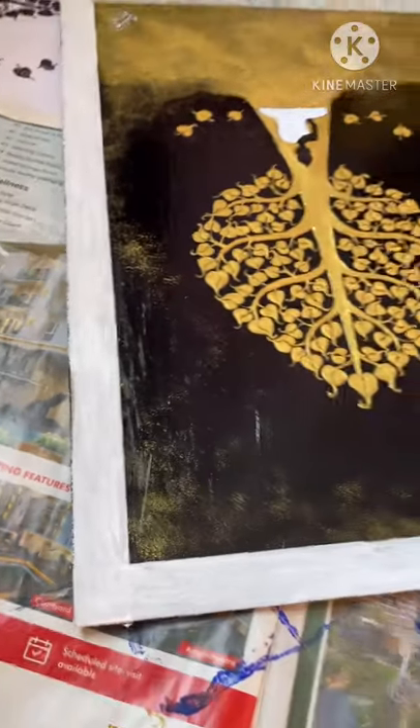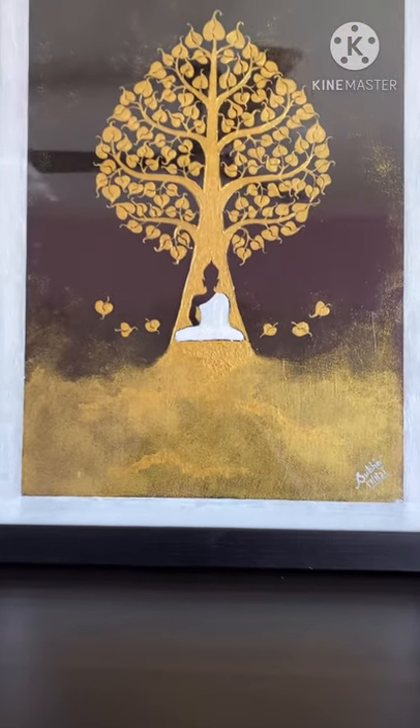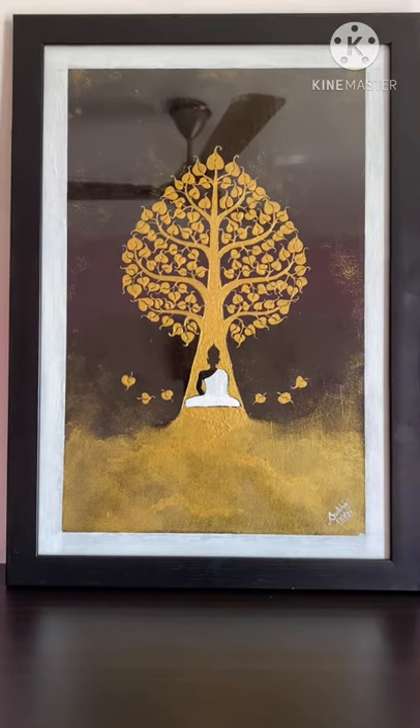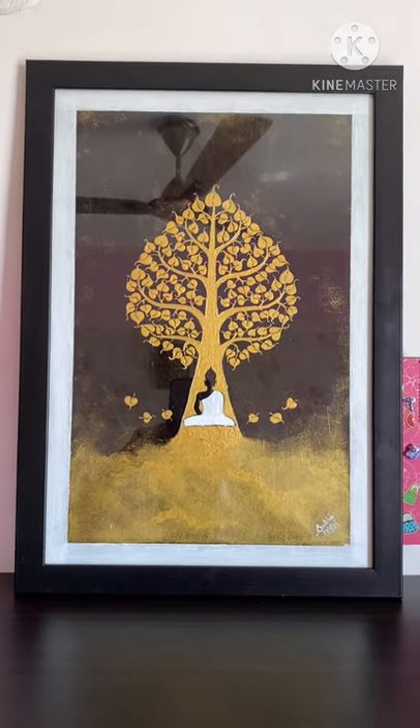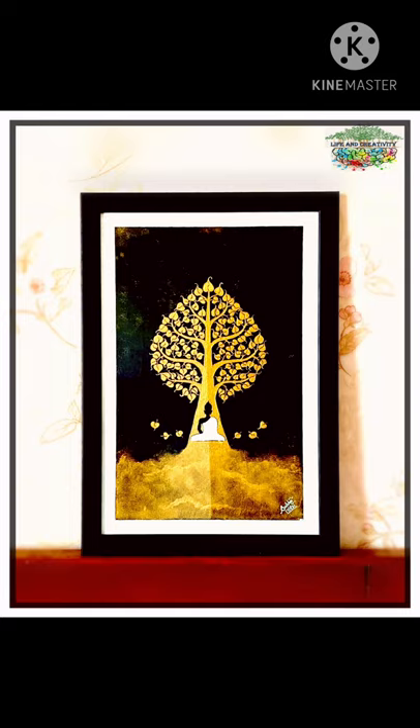Be careful as you paint the border so no color goes inside the edge of the painting. Take your time and do it gently. When you apply tape and paint on top, it gives a different texture. Here is the completed work and it is looking really beautiful. Thanks for watching — do subscribe to Life and Creativity for more such videos. See you next time!